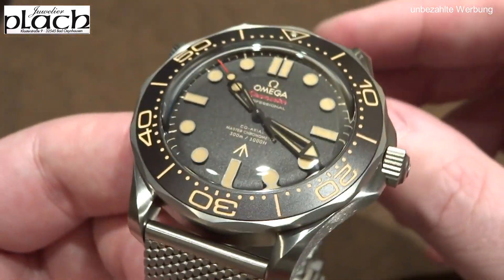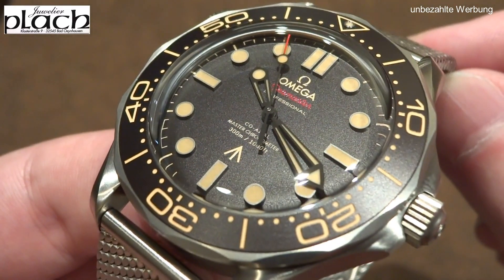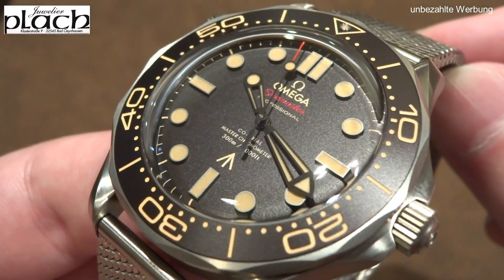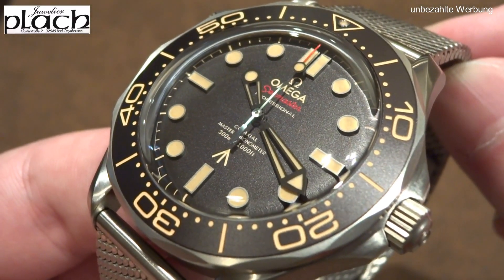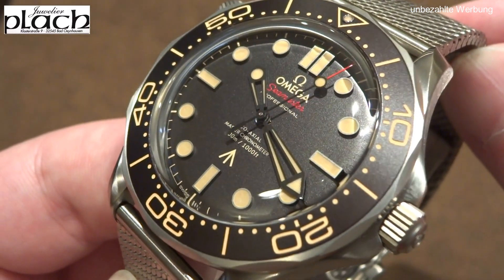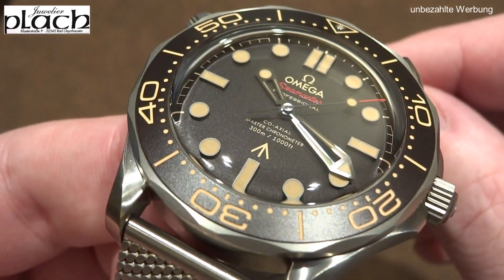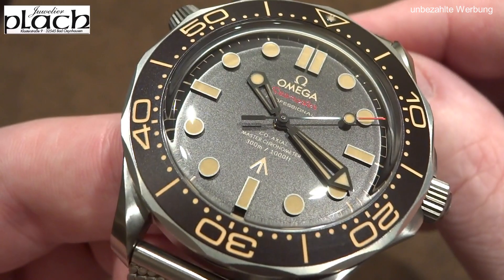Let's look at the watch in detail. The watch is completely made of titanium, Grade 2, and has a fully matte finish. The dial is made of aluminum — the color tone is actually brown. Under this light it appears brown, and it is clearly more brownish rather than truly matte black.